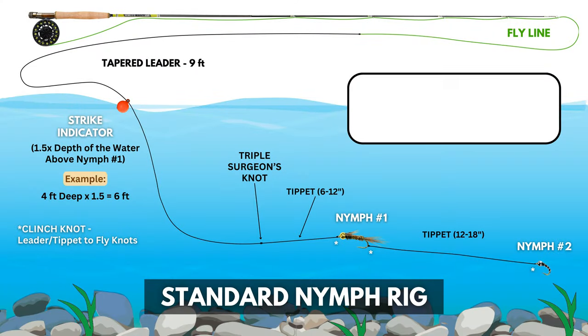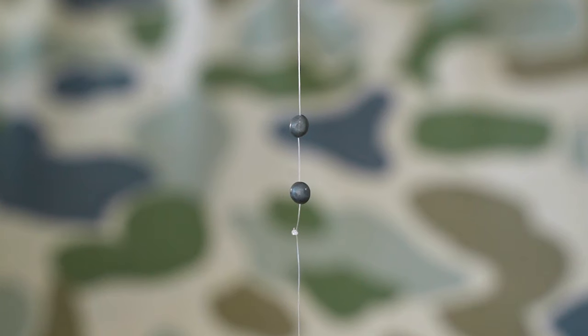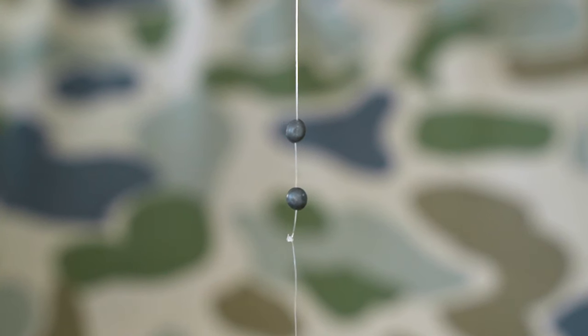But how do you know when you need to adjust that indicator up or down? We'll talk about that right after step number six. Step number six is optional, and it's add split shot. You'll clamp it onto the tippet directly just above that surgeon's knot that we made in step number one — which is why that knot comes in handy. This is going to stop it from sliding down the tippet while you're fishing.